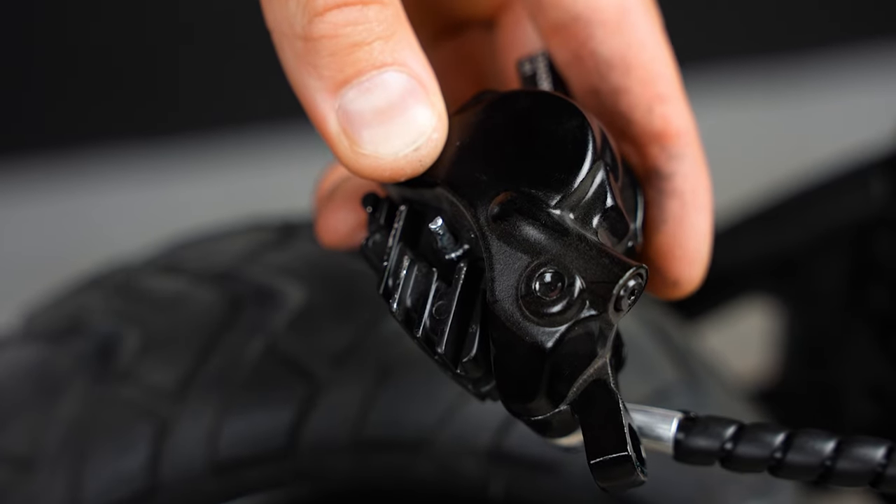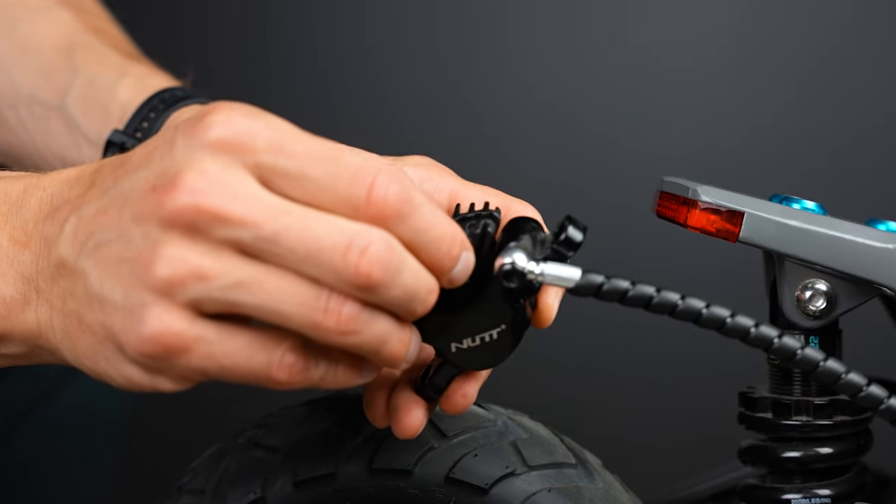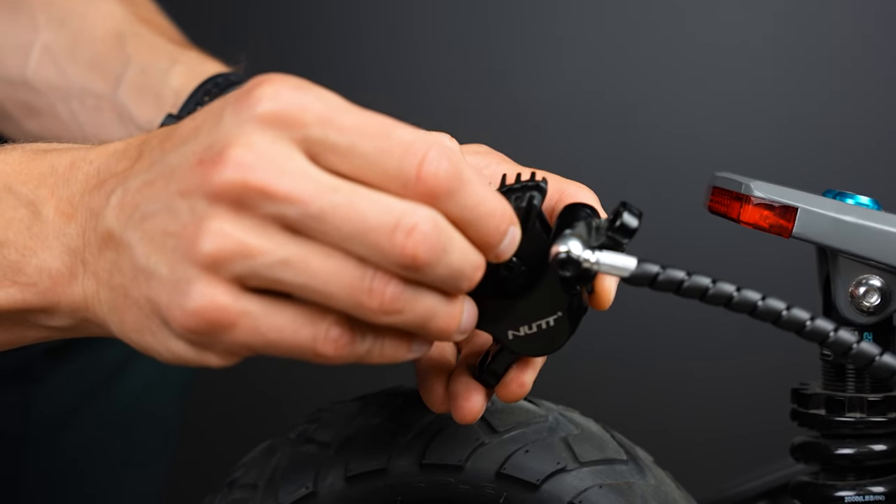That's the position you need. Let's pull it out. Now you can remove the brake pads from the caliper.